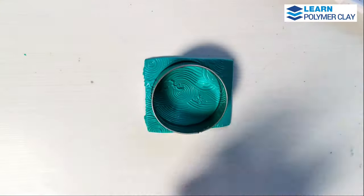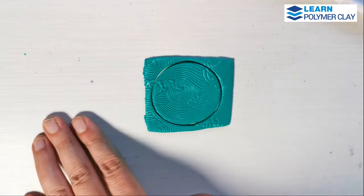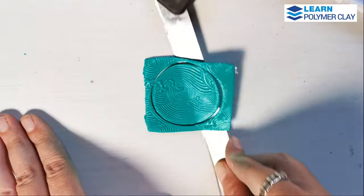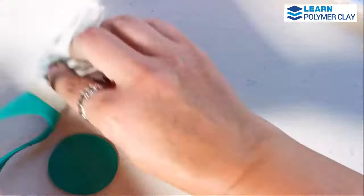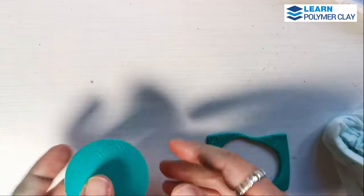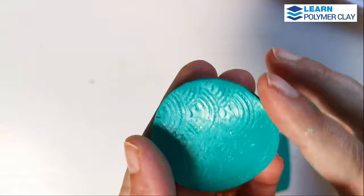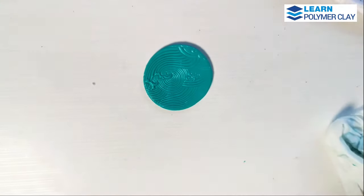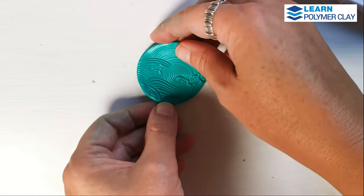Then I used a round cutter to cut out a round piece of polymer clay. And then I'm going to use a very beautiful border cutter to cut out the two components that I'm going to use to make a pair of earrings.